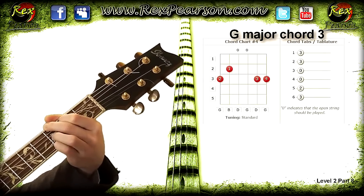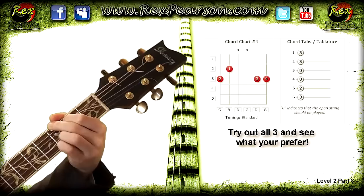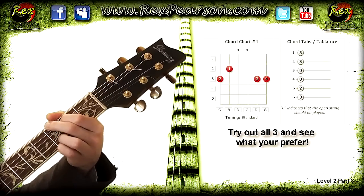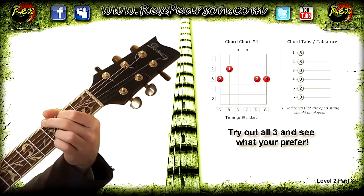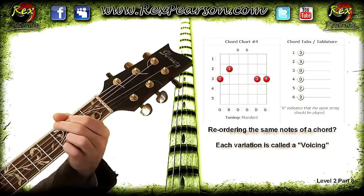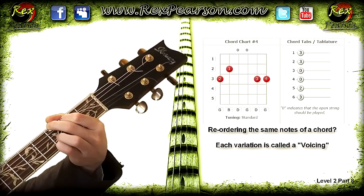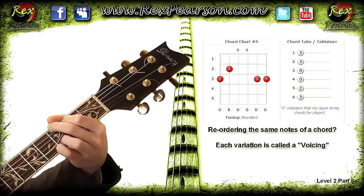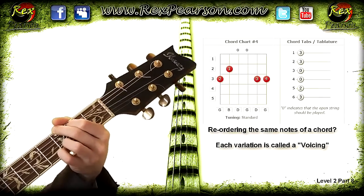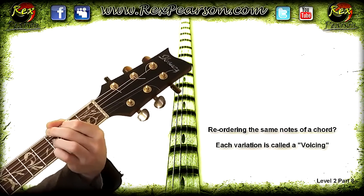The one before sounded like this, and then the one after. What you're doing there is changing the notes within the chord — a bit of theory. You're not changing the notes of the chord, you're just reordering them. They still contain the same notes: Gs, Bs, and Ds, which make up a major chord. But you're doing a different voicing — a slightly different order of the notes. That one is used a lot in pop and rock music because of that brighter sound, as opposed to the more mellow one.